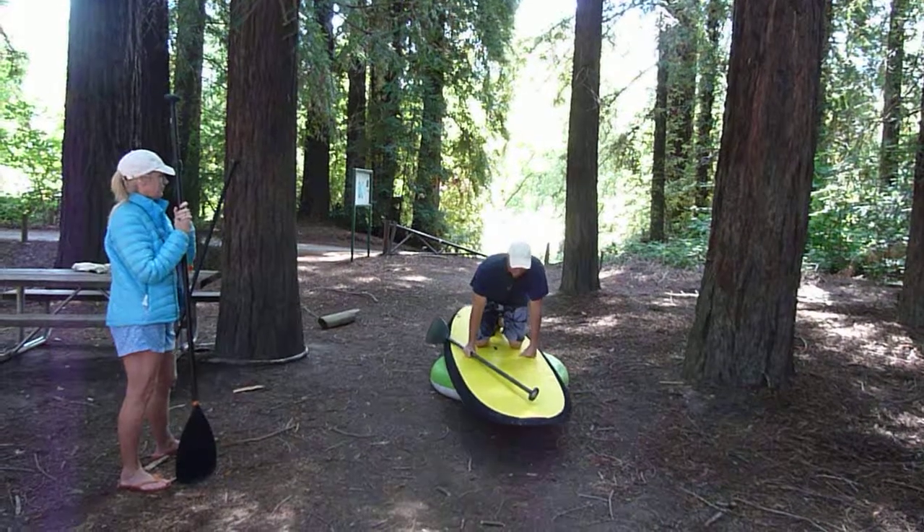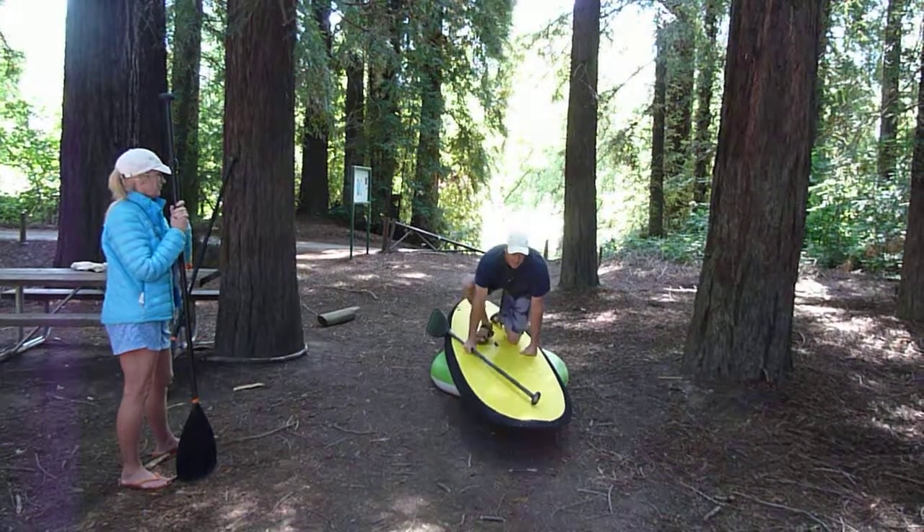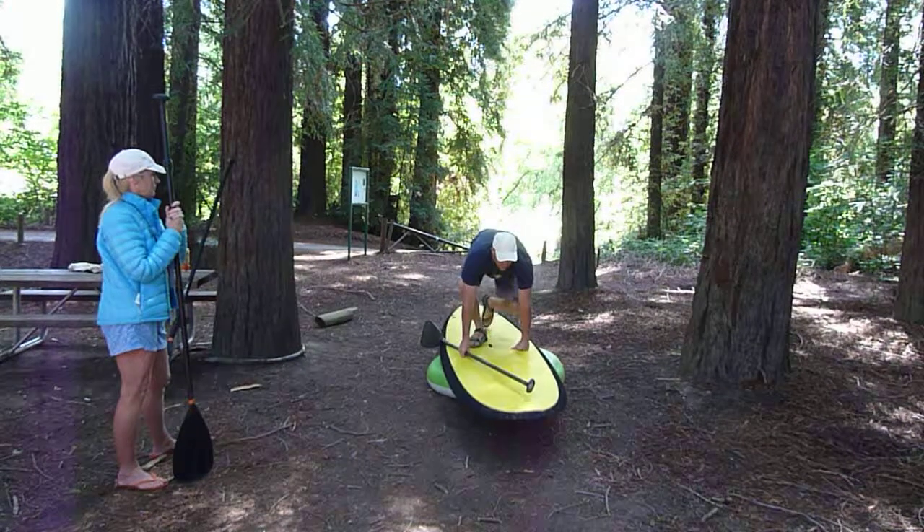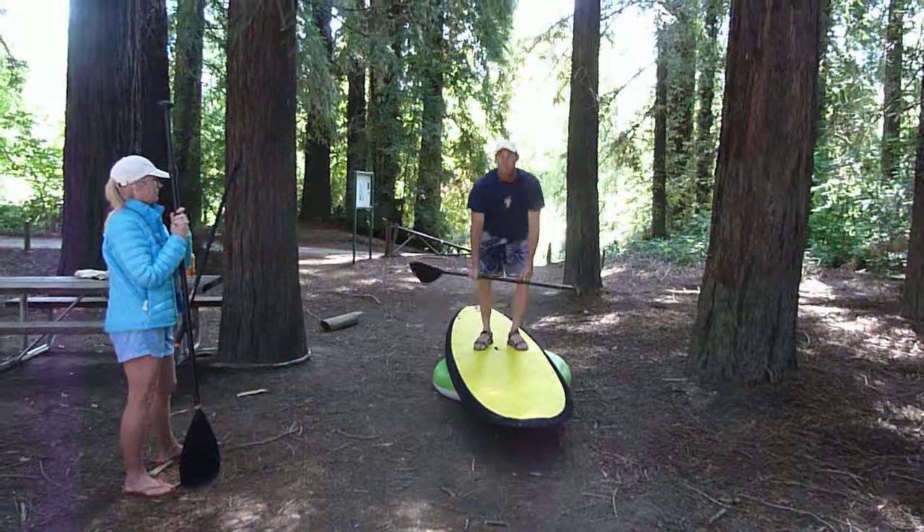Hands on your board, go into all fours, and keep yourself looking forward — it's actually easier for balance. Then one foot, the other foot, and then...